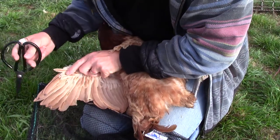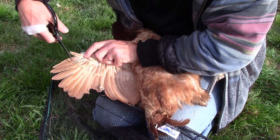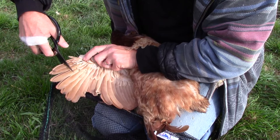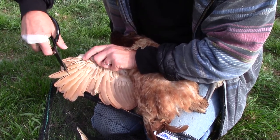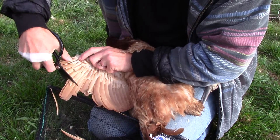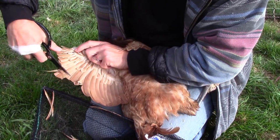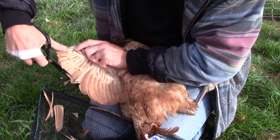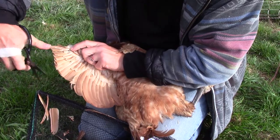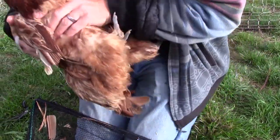We want to avoid this bit down here, where these secondary feathers are. This won't hurt the bird at all — we just cut along here. Doesn't mean it won't protest. And now the bird is lopsided and can't fly.